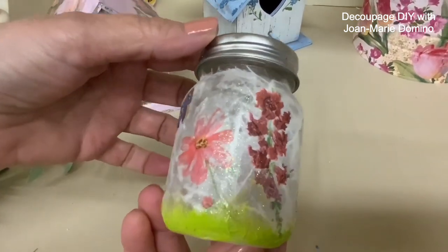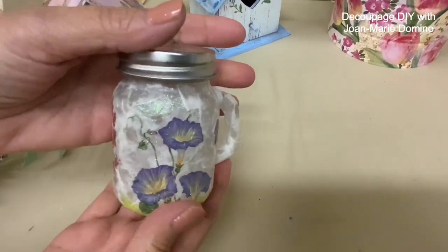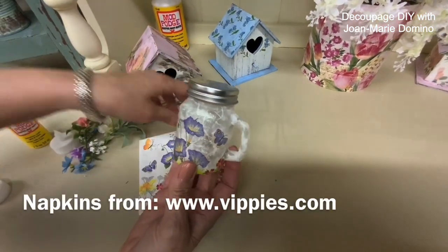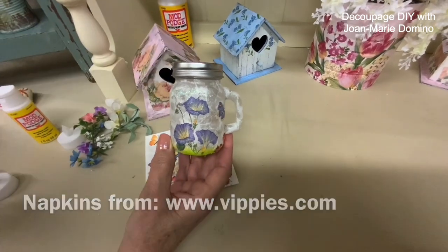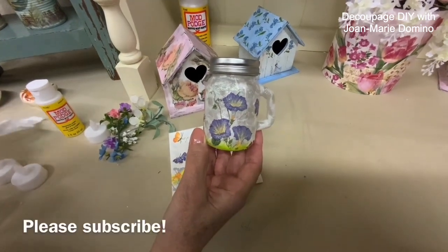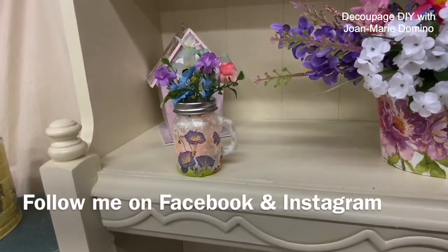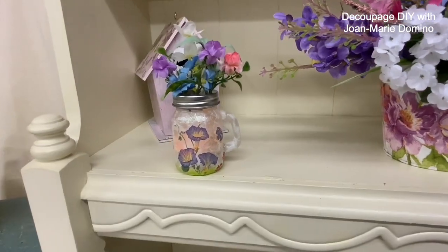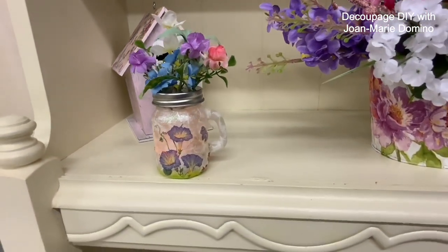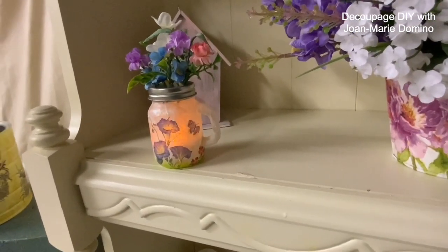Look at all of that glitter and shine — I just love how this came out. It's a fun, easy project, and I hope you like it. I really hope you'll try using a beautiful napkin from Vippy's Designs layered with mulberry paper, which is so elegant. If you enjoy these kinds of videos, please subscribe to my YouTube channel, Decoupage DIY with Jomarie Domino, and like and follow me on Facebook where I always post extra stuff. I'm going to dim down the lights in my studio — look at how pretty that is with the flameless candle!